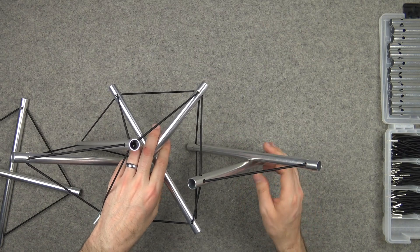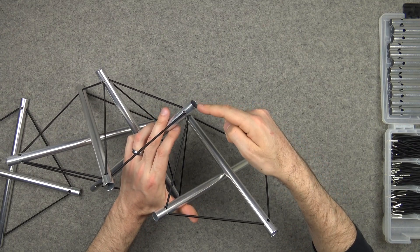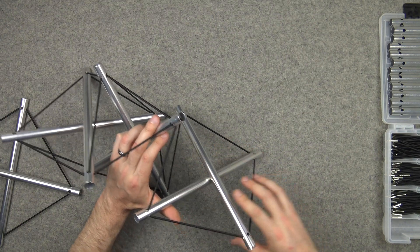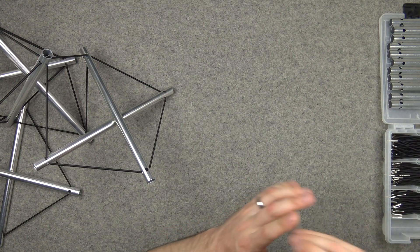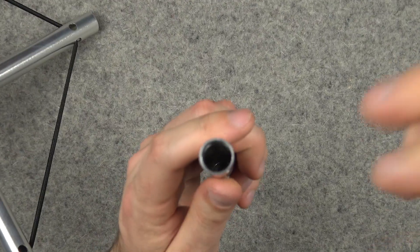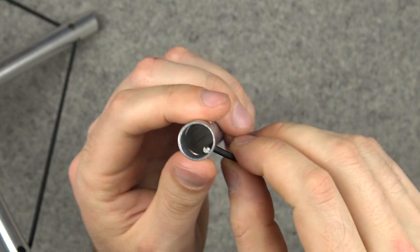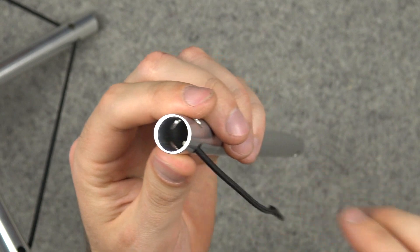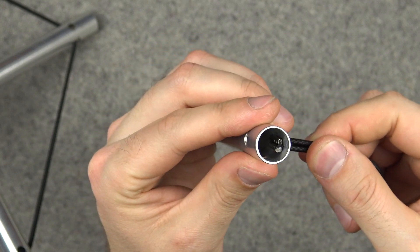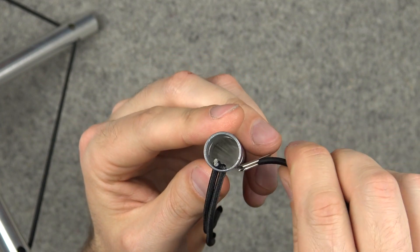So we've got the basics in place. Join this one there. It looks like we're going to have more than four cords on any given node, and that brings me to an interesting point. These are designed so that when you put one in, it fits here, but you can fit two into any one hole, and there's plenty of room in there. You can do that all the way around without it getting too jammed up.